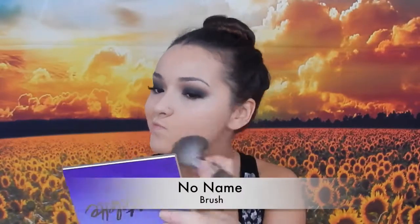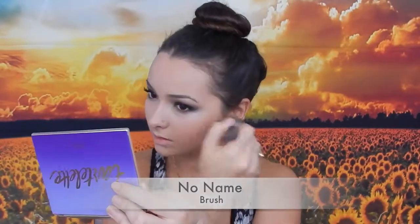To set the concealer I'm using the Dream Wonder Powder by Maybelline with my F35 by Sigma. Then I'm using a bigger brush to dust that all over the rest of my face to set the foundation. Then I'm going to contour using the Hoola Bronzer by Benefit with the little brush that comes with it.